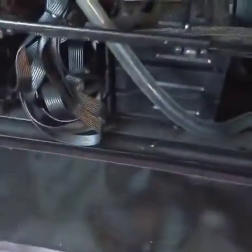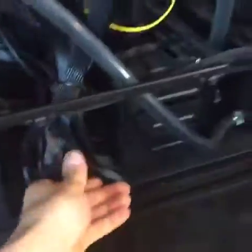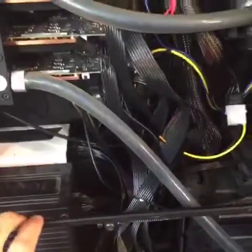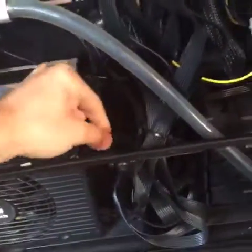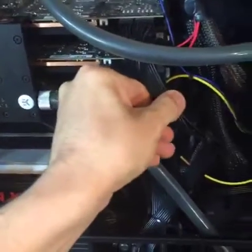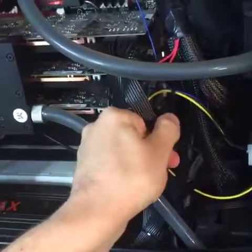Hopefully I can move that radiator down to the bottom as well. The cables are a complete rat's nest, so I plan on routing them around the back like they should be. What I'm going to do is individually split these ribbon wires and then bundle them together in bundles of three or four.